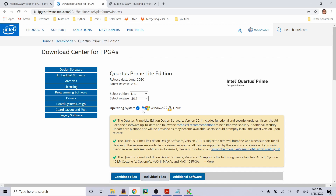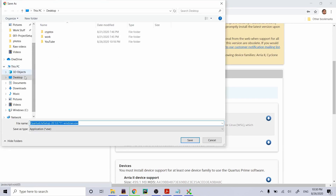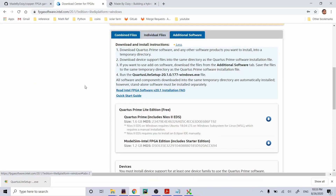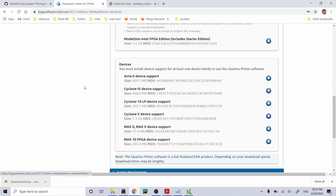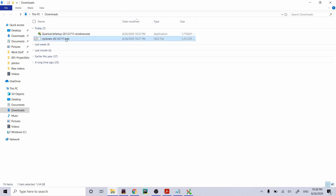Windows Quartus Prime Lite — let's do it. Quartus setup is all downloaded. We're also going to need the Cyclone 5 device support file. It's really important that you put everything you download into the same folder because the Quartus setup is going to look for the device files when it's installing. Let's go ahead and run the installer.